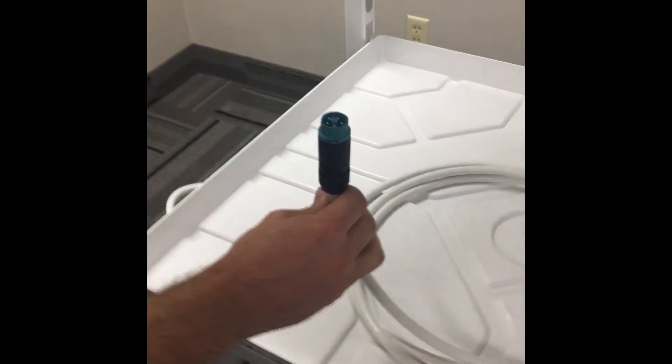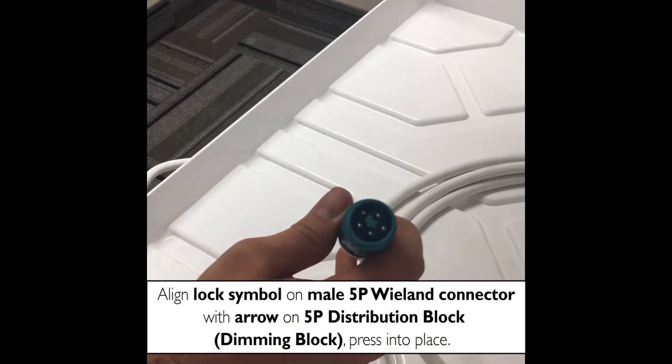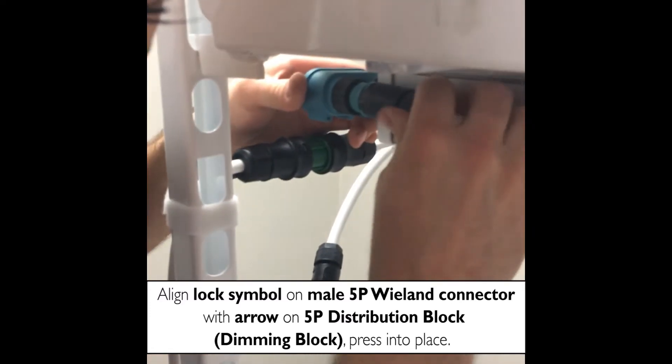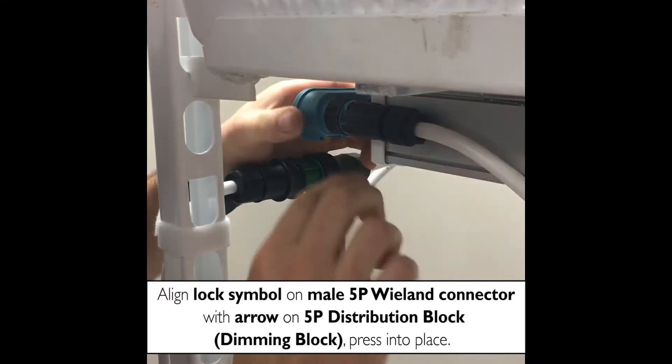Now take your 2-wire 5-pole Wieland connector with the male end, and you're going to align the lock with the arrow on the dimming block. Then you're just going to push in until it clicks, and then you're locked in.